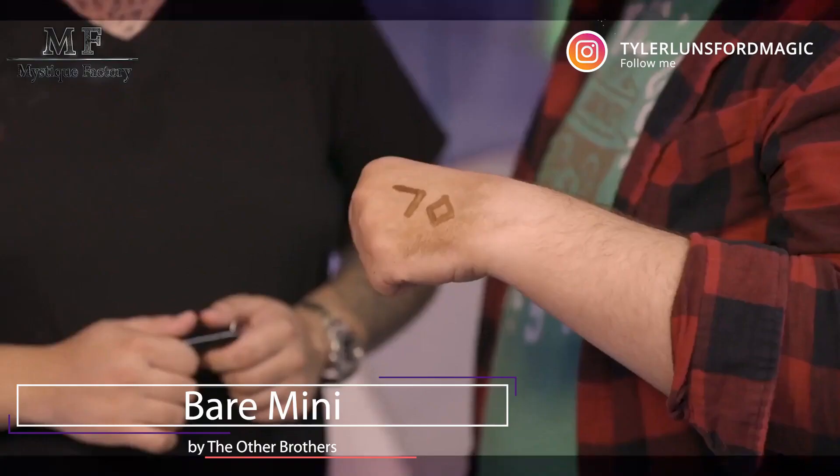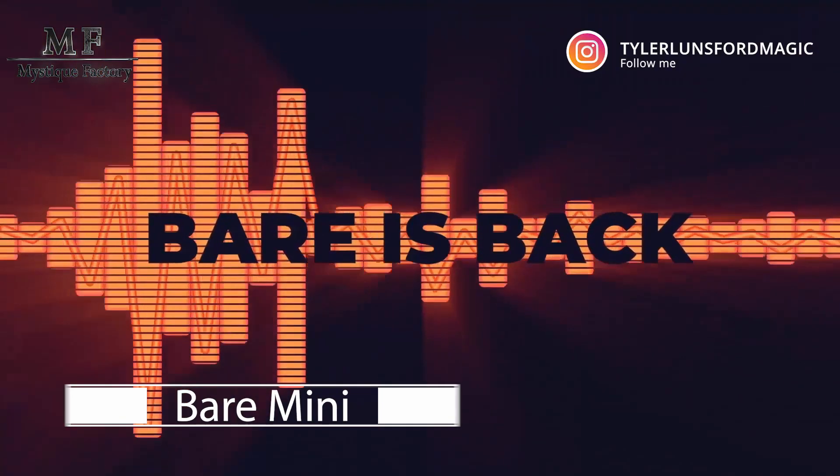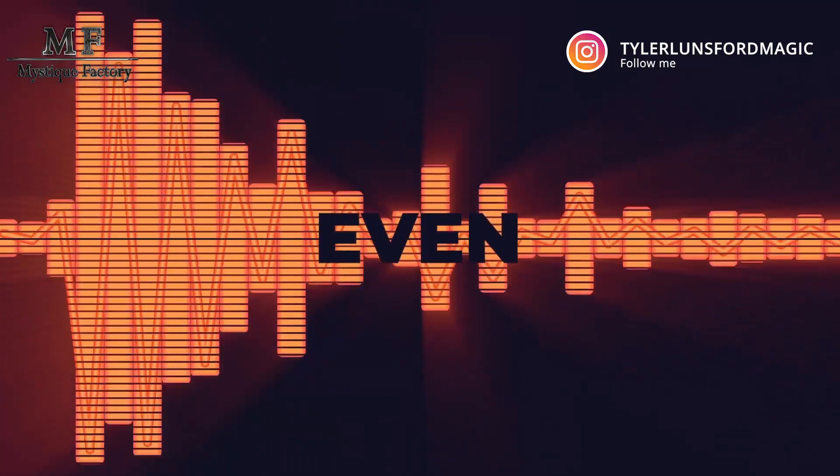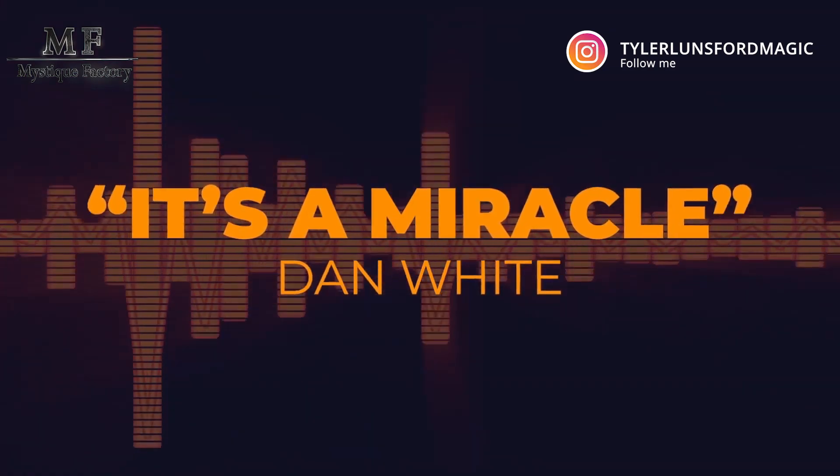First off, let's talk about what Bear Mini actually is. This is the sequel to Bear, the original trick that came out in 2017. What you're going to be able to do is reveal anything on a spectator's hand — you can reveal cards, numbers, star signs, drawings. This new mini version includes a mini Sharpie and a little canister to carry around the stuff you want to sprinkle on the audience's hand.